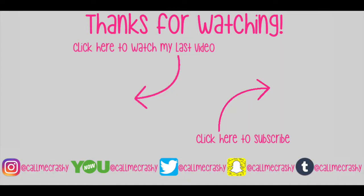Thank you so much for watching this video. I hope that you enjoyed it, and I will see you on the internet. Adios! I'll see you in the next video, bye!